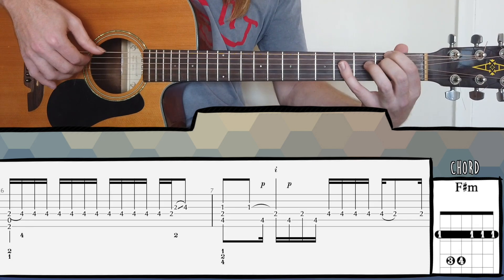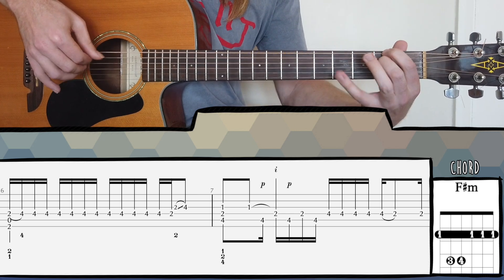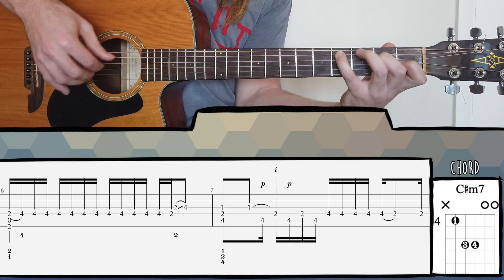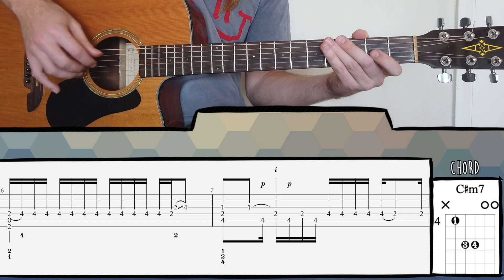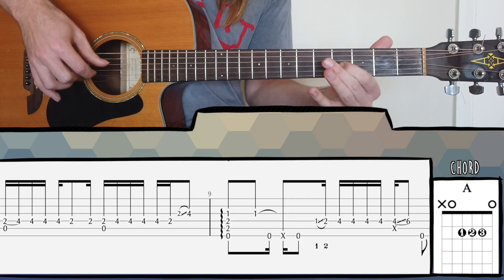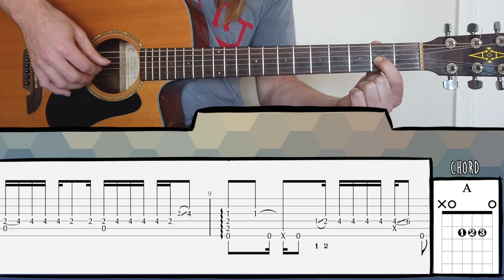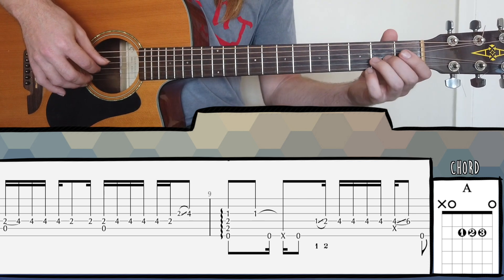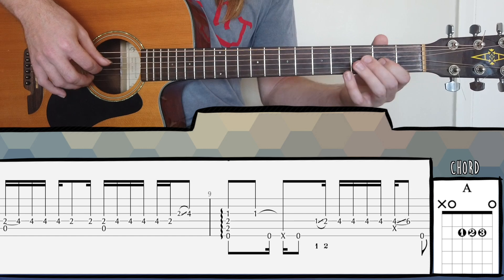Bar six goes to an F sharp minor shape — very similar, almost like just an exercise with the right hand. Then a slide up again in bar seven to C sharp minor, similar fourth fret. The rhythm changes slightly in bars seven and eight — we have a semiquaver followed by a quaver. Then bar nine is similar. You can see I'm a little inconsistent with my left hand fingering, sliding up from the second fret with the first finger. You should choose one finger and stick to it — it doesn't have to be the second finger, the first finger works just as well.